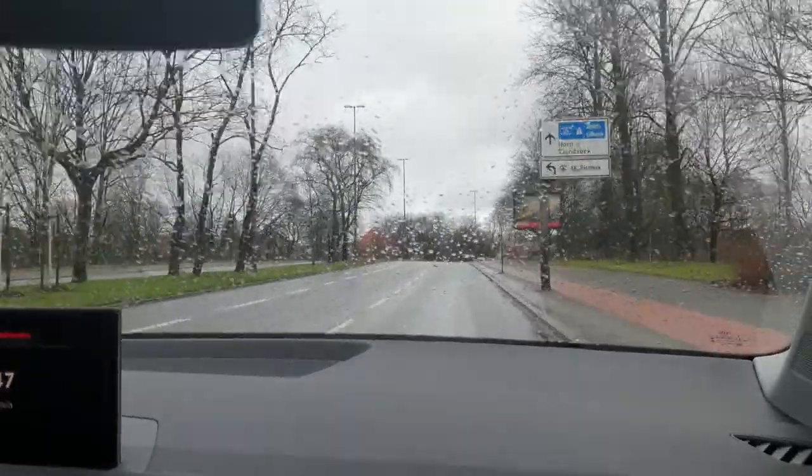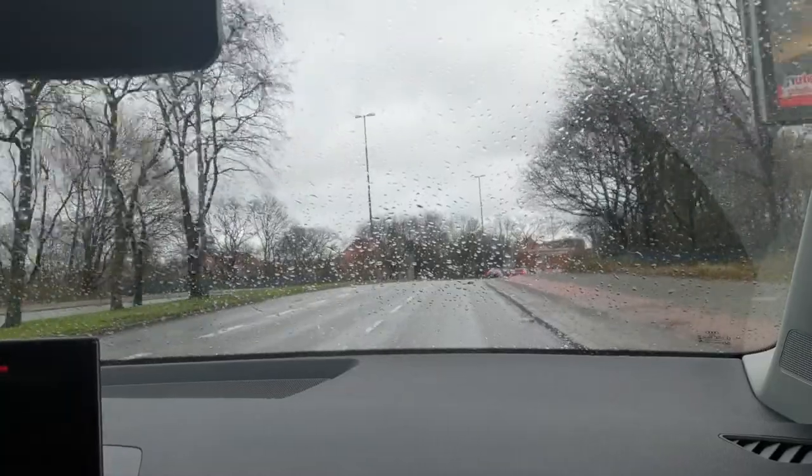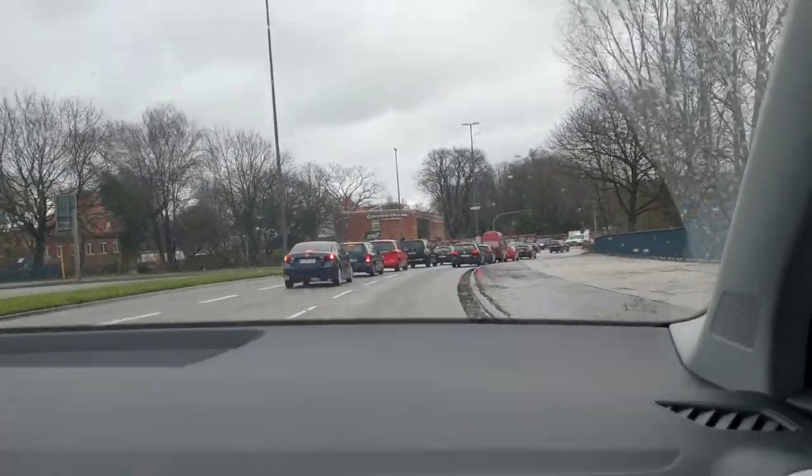You may wonder why we wait for both lanes to be clear. If there's a car on the left lane, it may change lane. That's why we wait for both lanes to be clear.